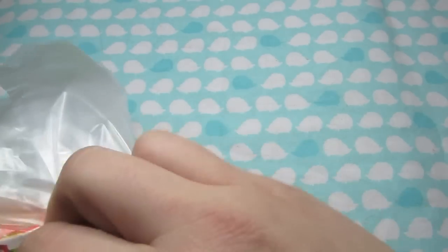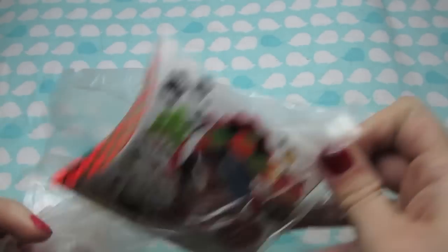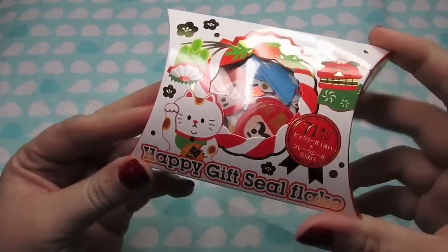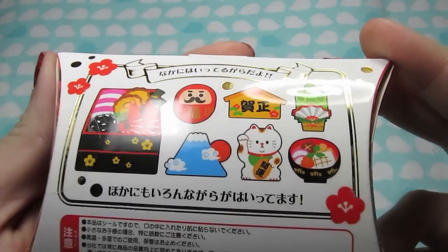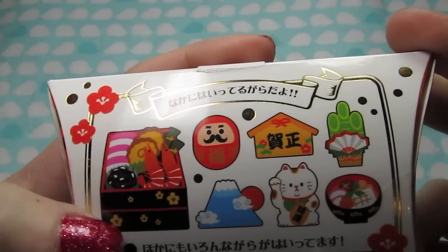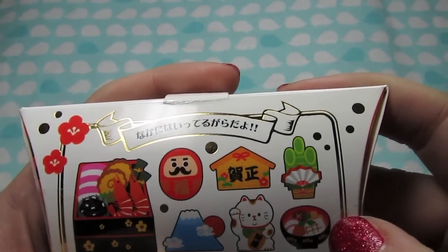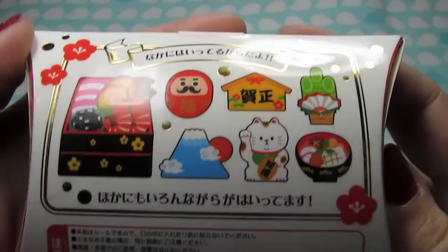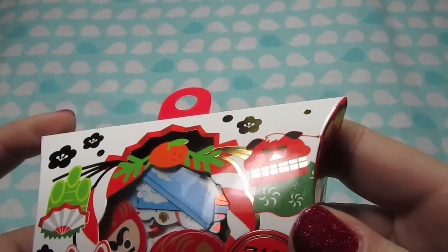So these are like traditional Japanese designs - some more sticker flakes. I just thought these were really cute, with the bento and the little lucky cat and the food and Mount Fuji. I just thought these were super pretty, and they have some gold accents on them, so those are really nice.